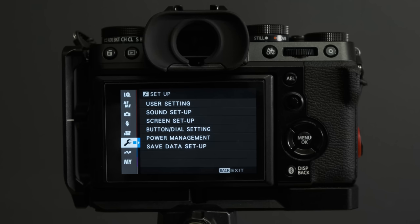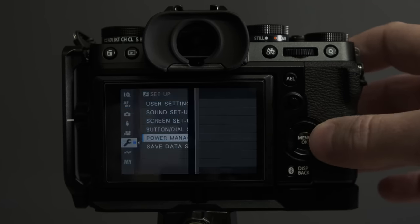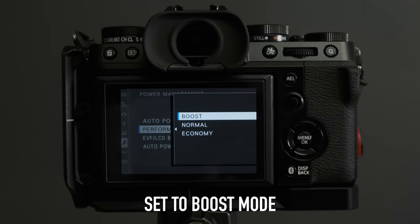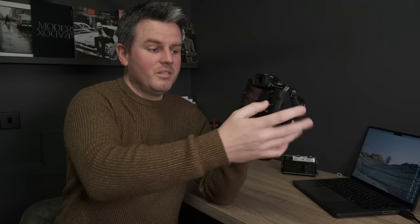In the power management settings, set your camera to Boost mode. Some cameras arrive on Economy — I don't know why. Switch to Boost, get more batteries if you need to. It makes a massive difference: the camera doesn't switch off every couple of seconds, it focuses better, everything is more responsive. You should notice the difference immediately.